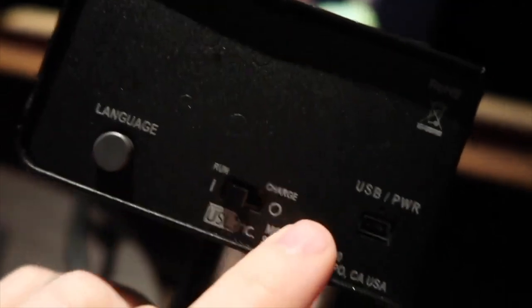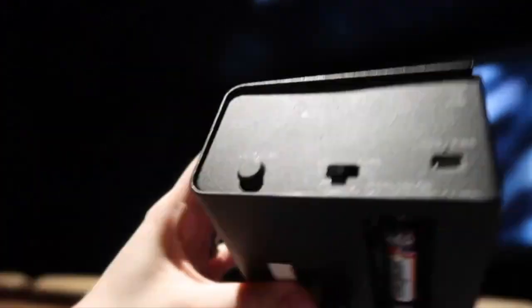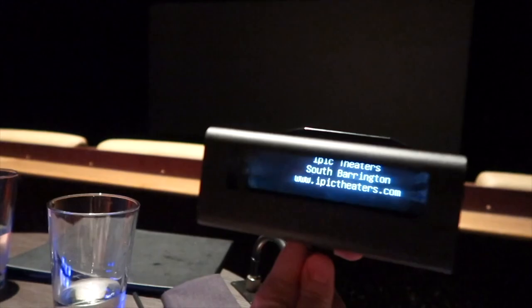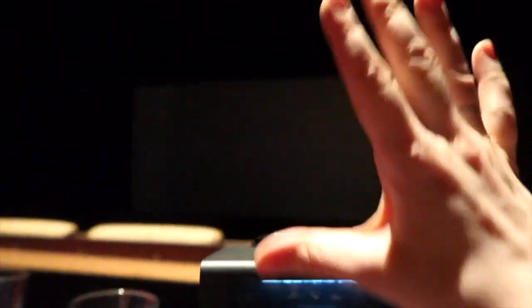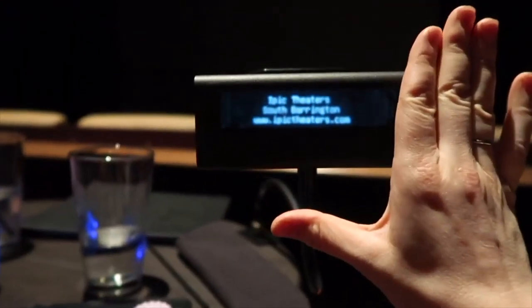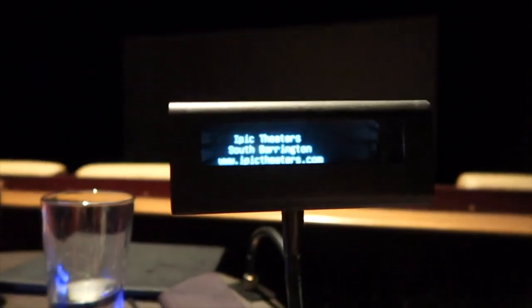Here you can see you can change the language — it's English, Spanish, and French. Usually when I get it, it's on charge, and you just turn it on to run. They changed the batteries out; you can see they're on the bottom. There's nothing else to do except turn it on, and then it says the theater. You can really put it however you want. I found that sitting far right is actually the best for me, and I position it pretty much right below the screen. It's easy to watch and just look down quickly, and it doesn't get in my way. It's actually projected on the back of the screen here — it doesn't bother anybody else.